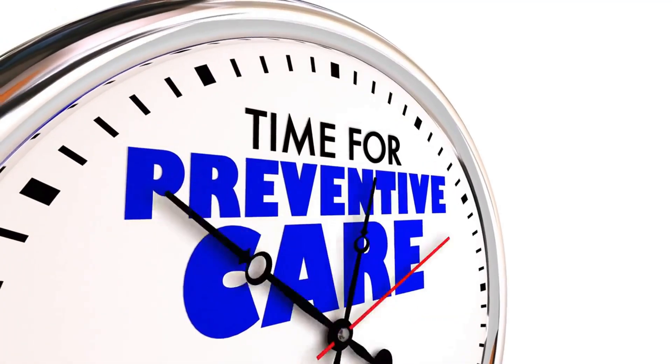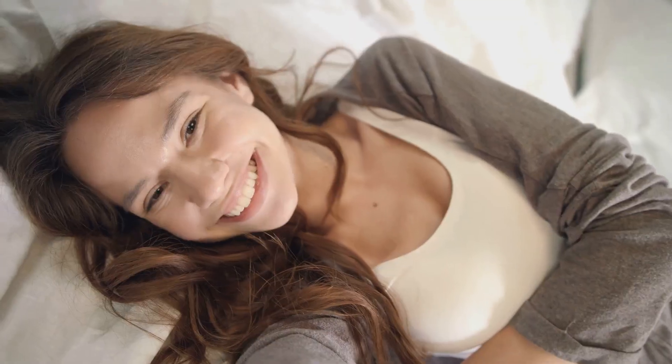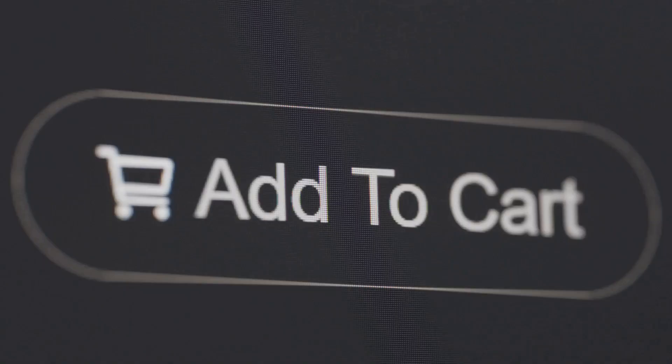Don't wait — take control of your health today with the Terminator 2 Zappers, because you deserve to feel your best. Order now and join thousands of happy users. Click the link below and zap those parasites away.